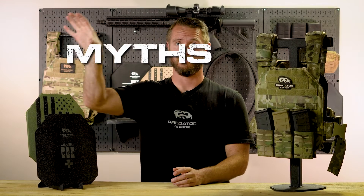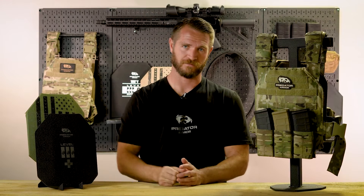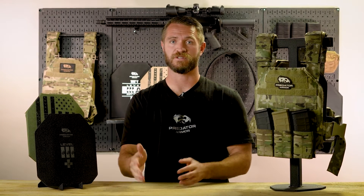Today we're back for another round of Myths of Body Armor. It's a video series where we talk about common misconceptions that we see, or myths that we see, about body armor.